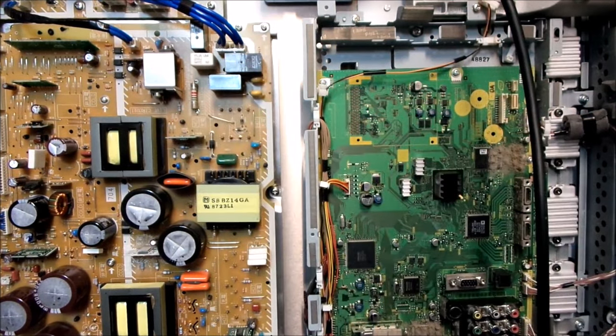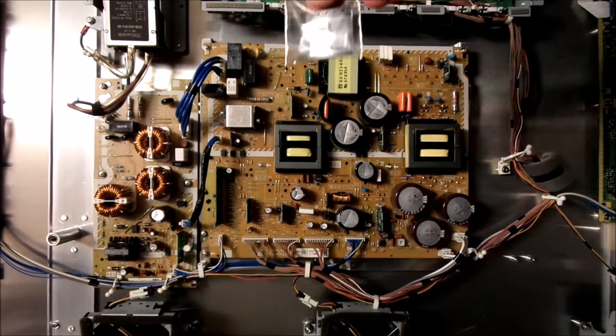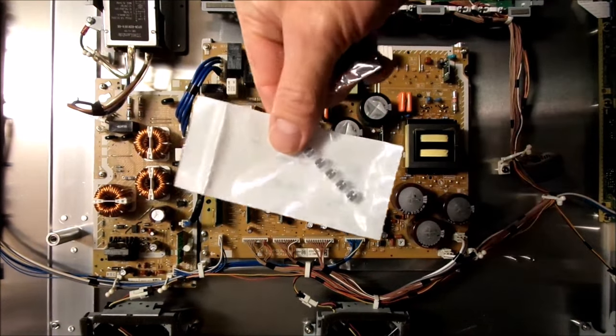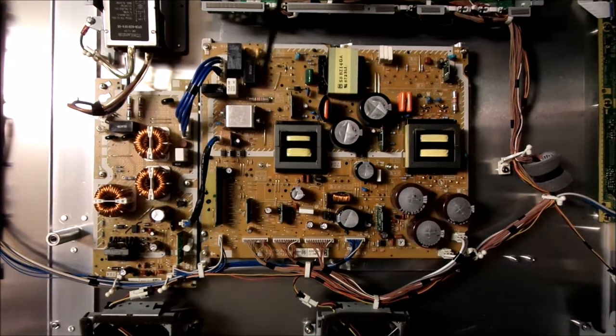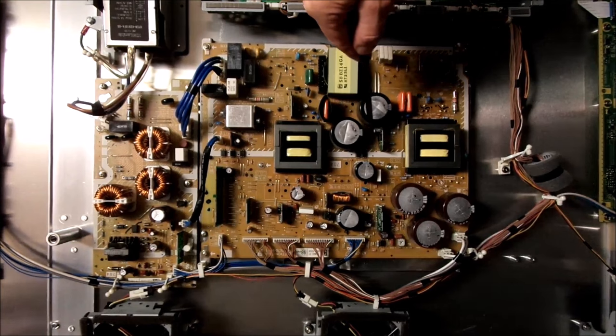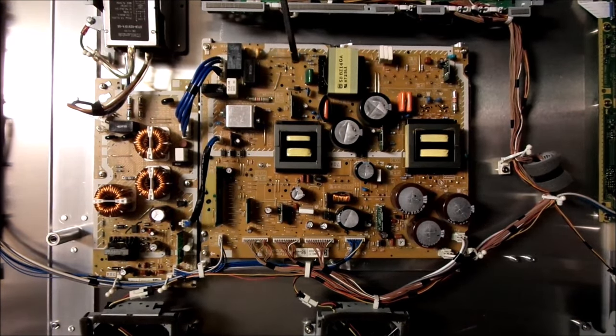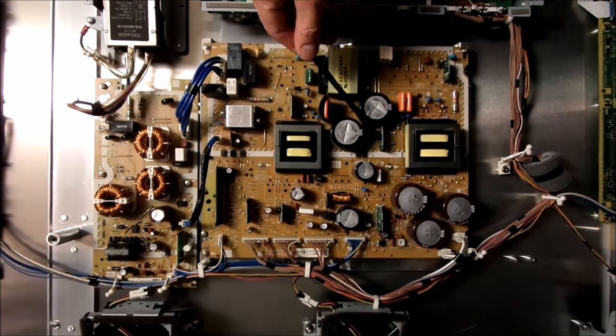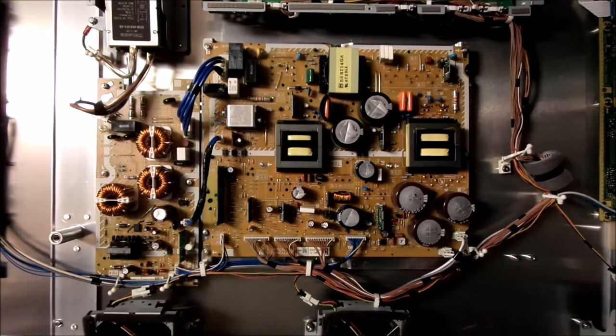So if I replace that, our plasma TV should be up and running. I've been able to purchase online the little ICs that suit what we need for our power supply, and also our little capacitors, as you can see. These suit the two little circuit boards here and here. This circuit board here is to do with our 15 volt standby, and this one is our Vsus, and this is the one that's actually faulty. So now I'll pull off the power supply, making sure that we discharge the capacitors, making sure that we're working safe. It's also a good idea to take a photo of the board before you pull it off, so that you can tell where all the connectors go afterwards.